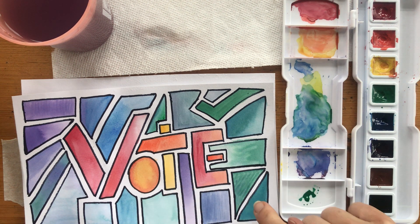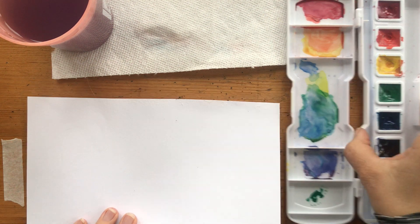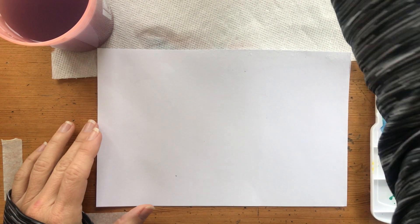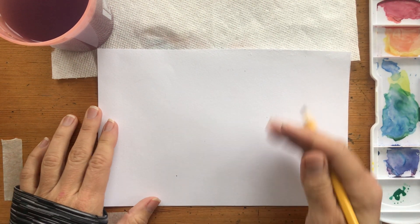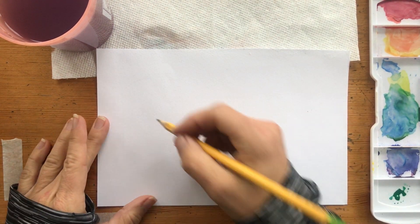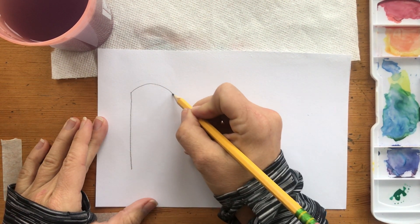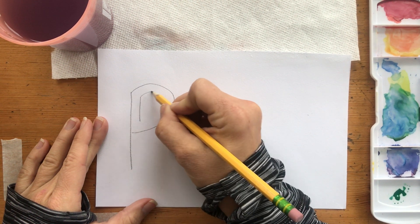Try to make each little square slightly different. You don't want your shapes to be less than about one by one inch square. I'm totally stealing from my student Raul who did this really cool thing where he made 'boom' his word. I thought it was fun.